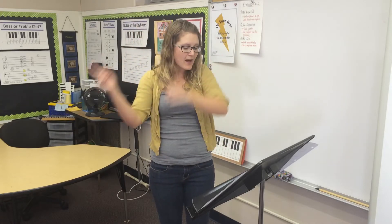Jingle Bell Rock. Dancing and prancing in Jingle Bell Square, in the frosty air. What a bright time, it's the right time to rock the night away. Jingle Bell time is a swell time.